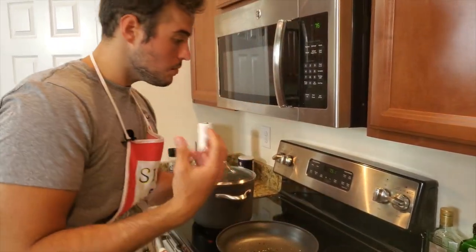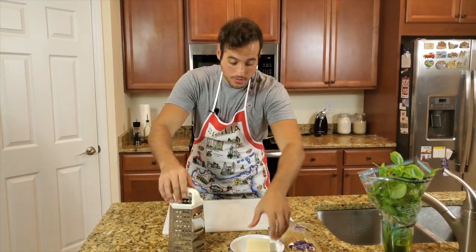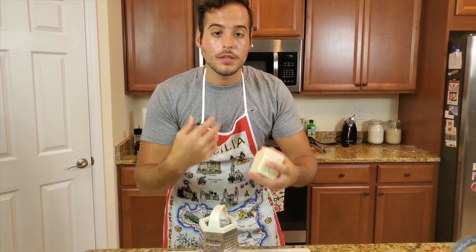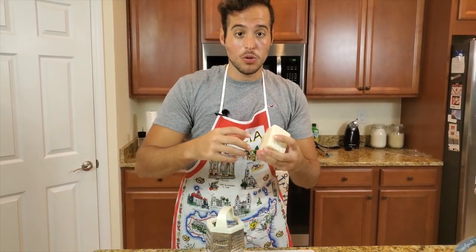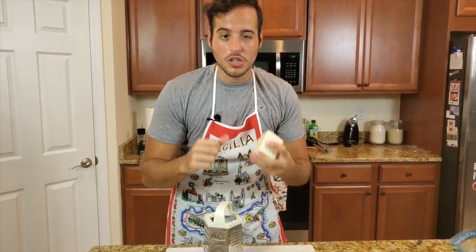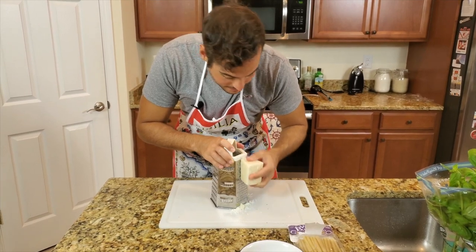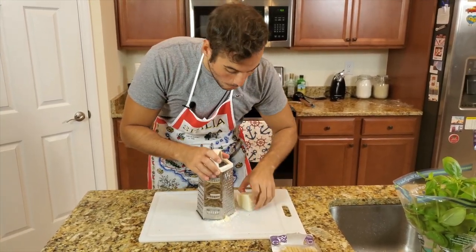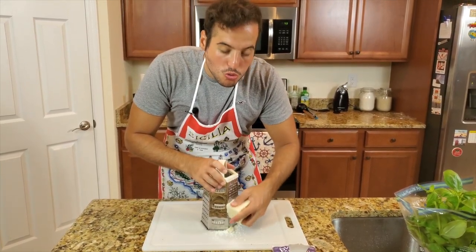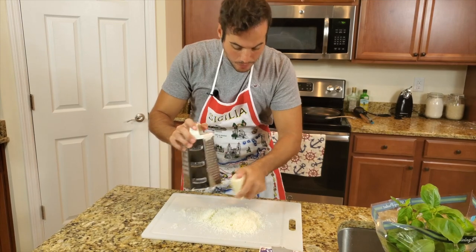Our water is boiling, and now we're going to shave the pecorino romano — we're gonna shave a lot of it, make it very fine like powder so it melts very easily. It doesn't have to melt like the mozzarella on your pizza; it has to melt and get that nice creamy look that we really like. This pecorino romano is aged for nine months, so it's not too salty and it's a little bit sweet.